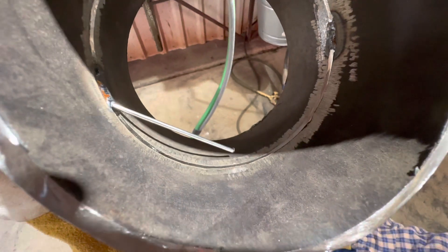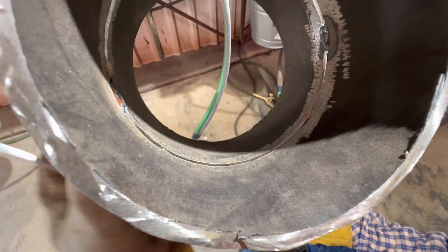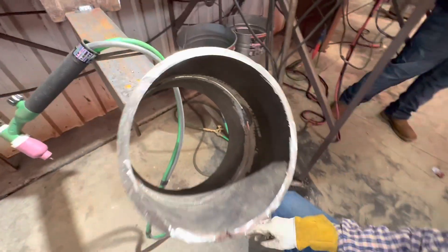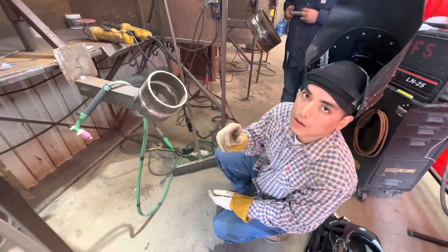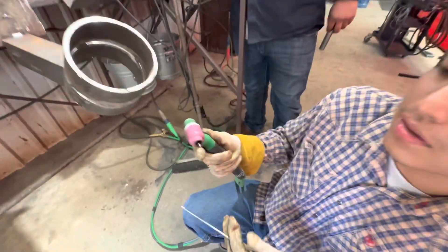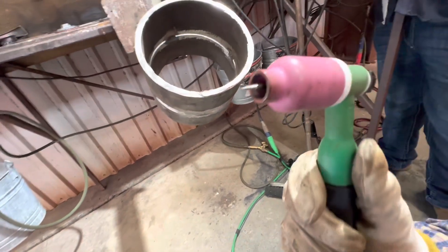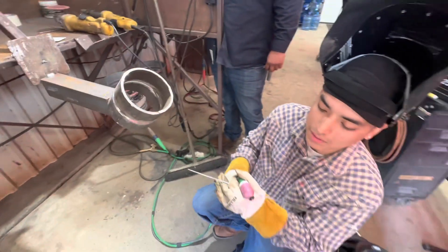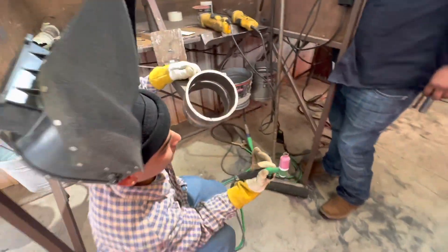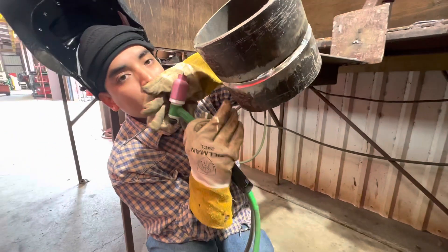I'm going to keep my rod inside the pipe using the back-feed method and travel up the pipe all the way until I close up to my first tack, then start on the other side and finish it off. I'm running at 100 amps. As for stick-out, not too much.